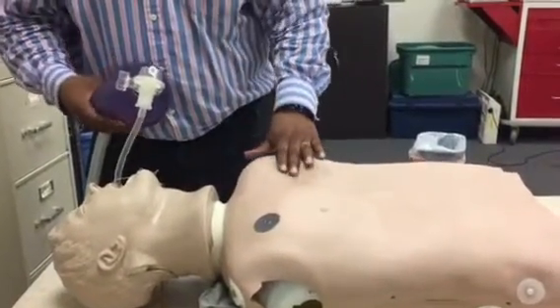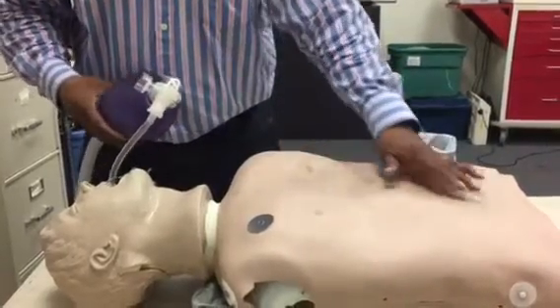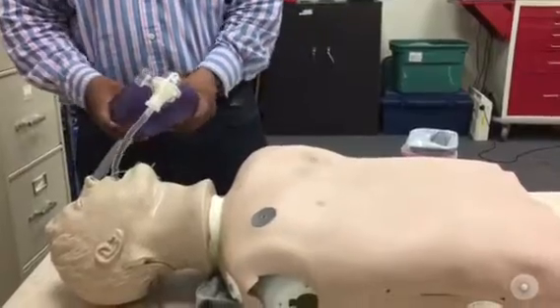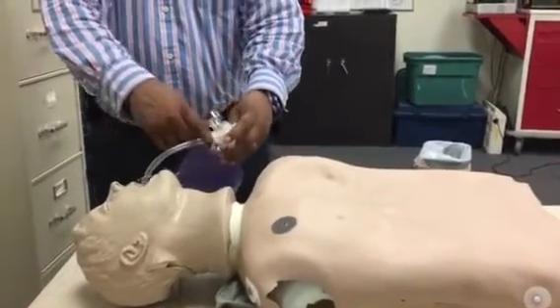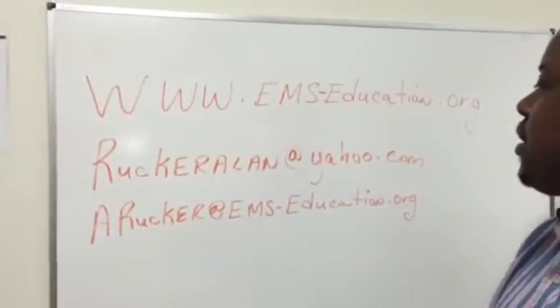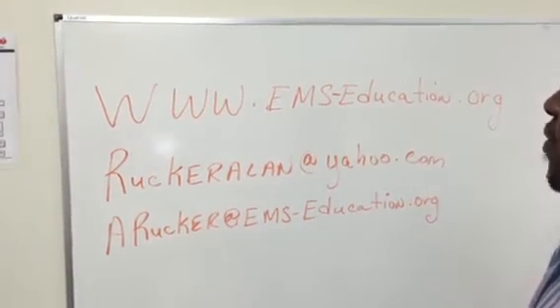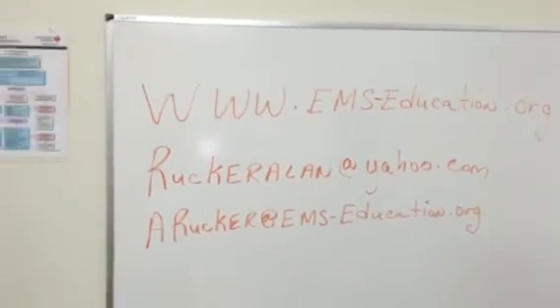We'll do the APCs — axillary bases and then we'll also do the epigastric area. So it's a very simple technique. My contact information is on the board: www.ems-education.org. Email ruckerallen@yahoo.com, or the business email arucker@ems-education.org. Thank you.